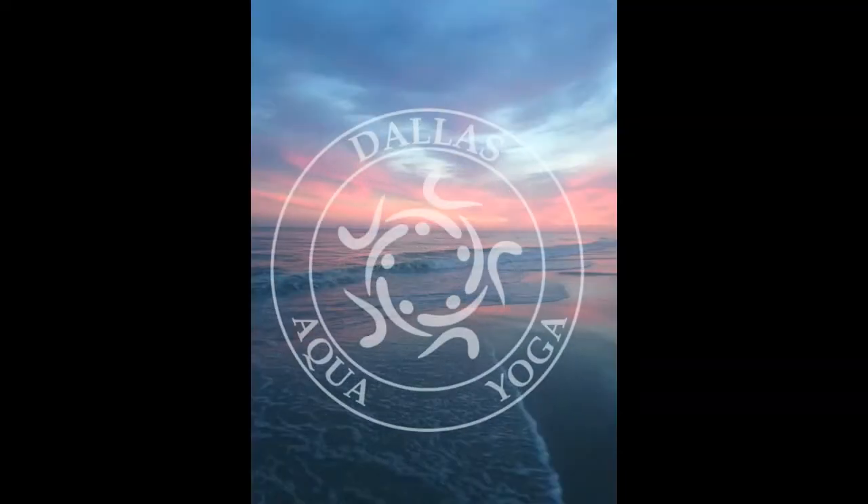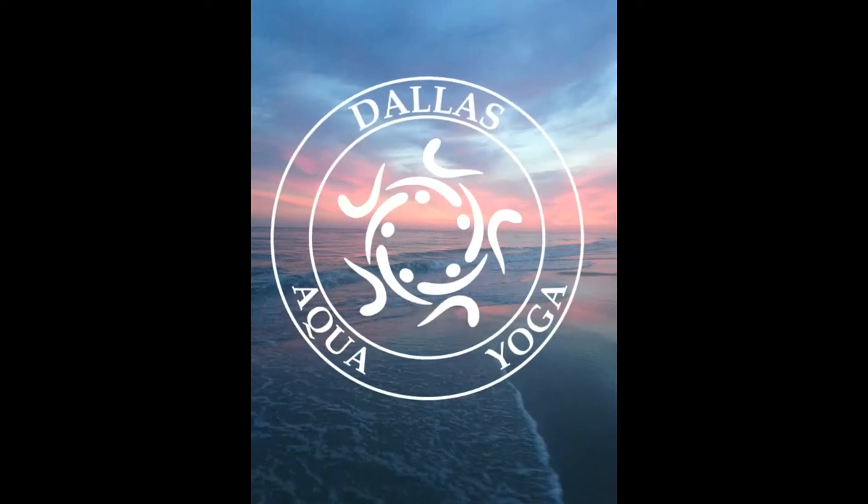Thanks for watching. If you had a chance to try out this practice, I would love to hear about your experience. You can find my contact form at www.dallasaquayoga.com and we'll see you next time.